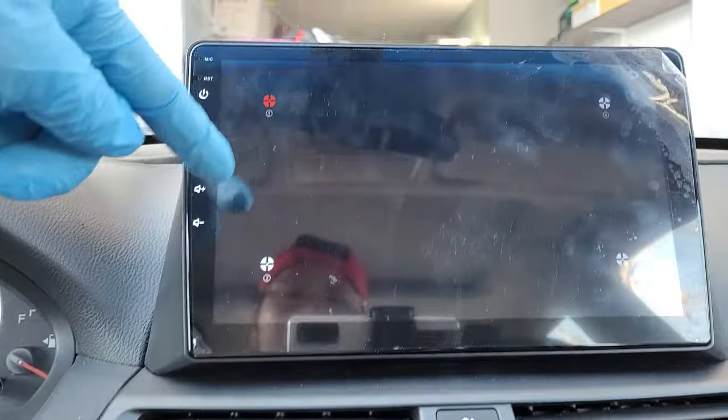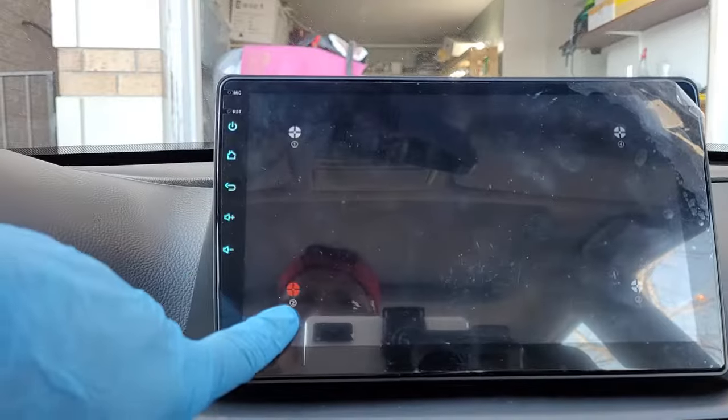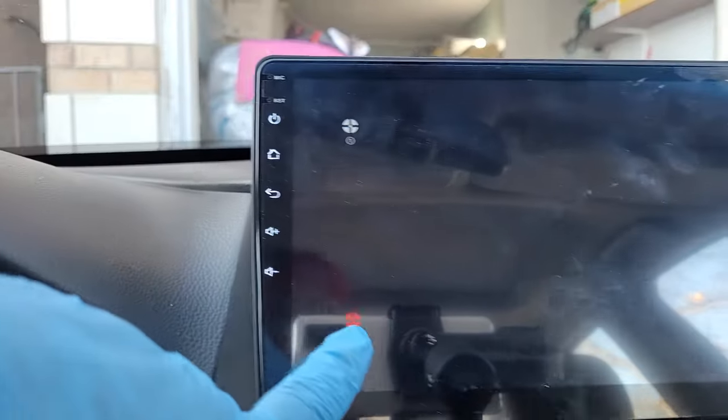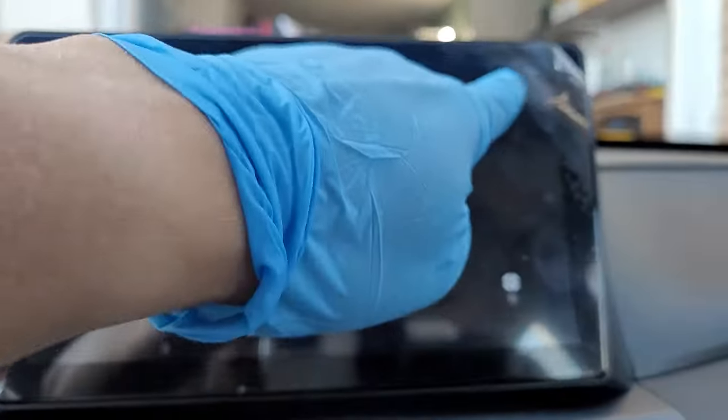You see here button number one, so just hit one, and then there's number two over here and you hit two, and then three, and then four.